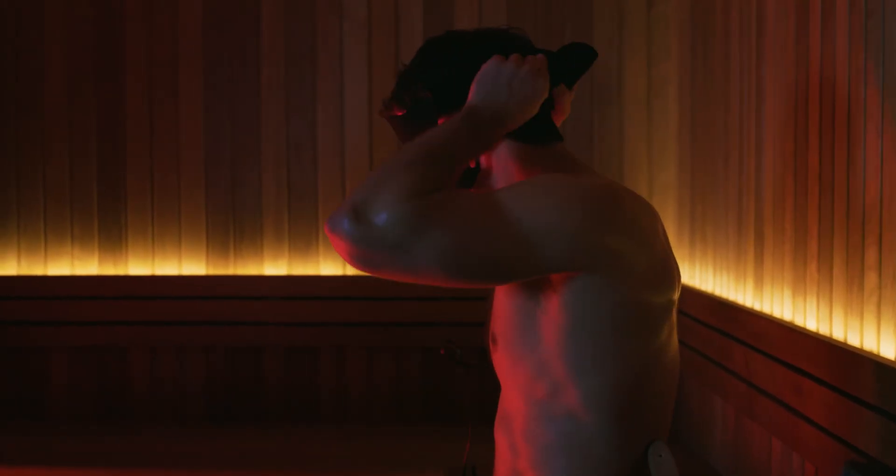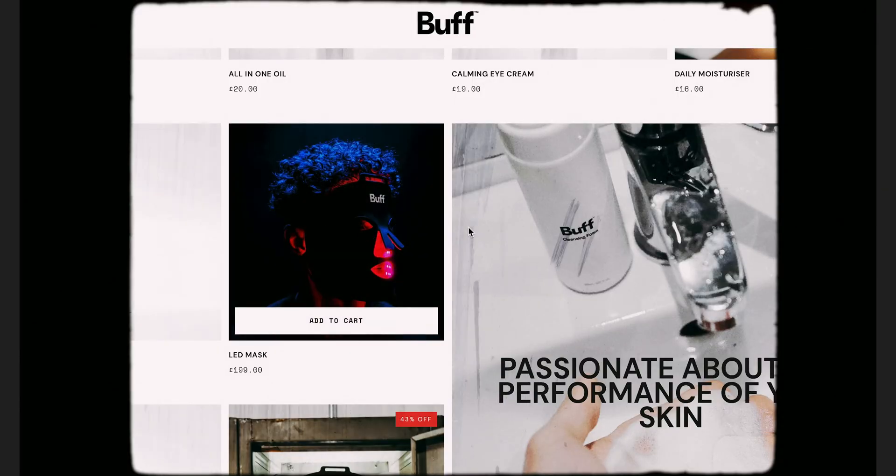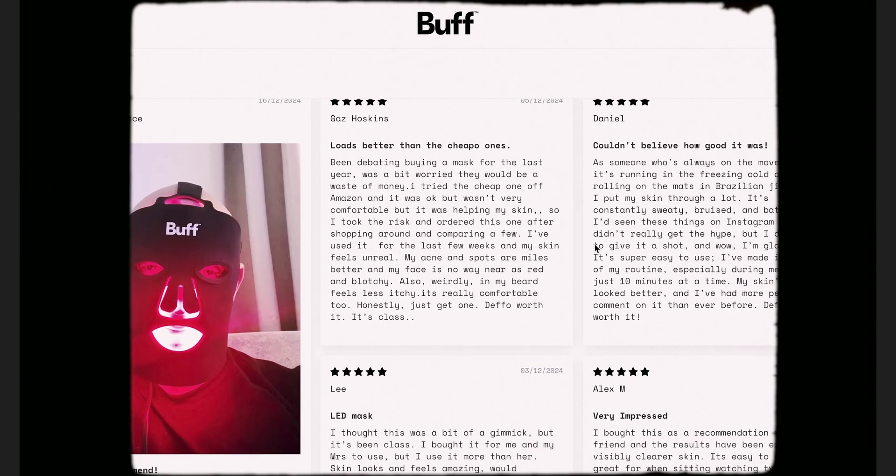Just 10 minutes a day while you're reading a book or watching TV before bed is all you need. If you're looking for a product that's really going to transform your skin, this is it. Check out the amazing reviews and before and afters on our website.